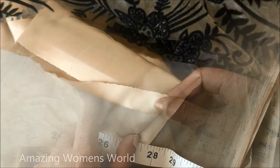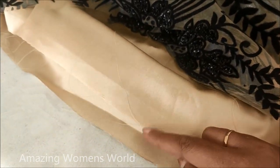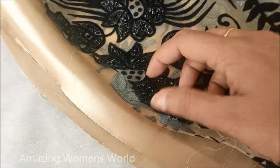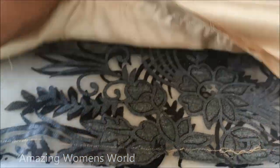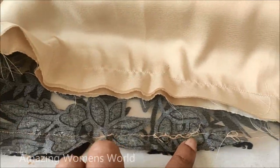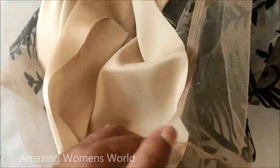Two inches extra for the seam allowance. On both fabrics, towards the sides, I'm giving the stitch on the satin fabric as well as the net fabric — both towards the wrong side. We have to join them and give the stitch. Once the stitching is done, this is how it looks. Now we're aligning both together and giving the stitch towards the top to stay in place, holding both fabrics together.